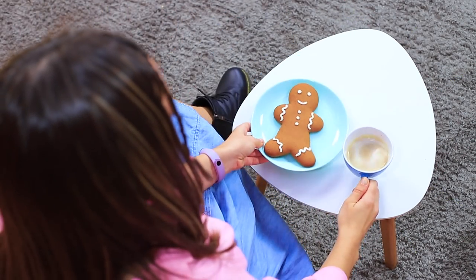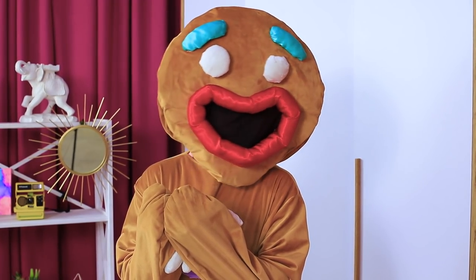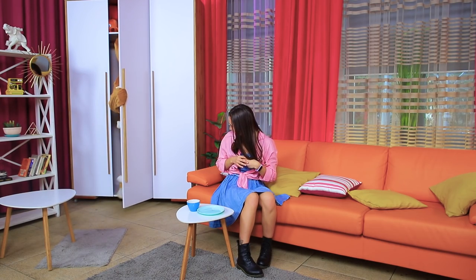Everyone is finally gone! There's nothing keeping me from my favorite gingerbread cookies anymore! Mmm! Stop! Don't do this! My son! He doesn't have a head anymore! You're heartless! Let's go, son! Dad will take you home! How could you? Baby, you're gonna be fine! Modern medicine can work miracles!